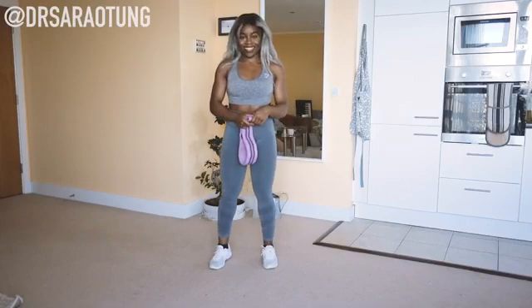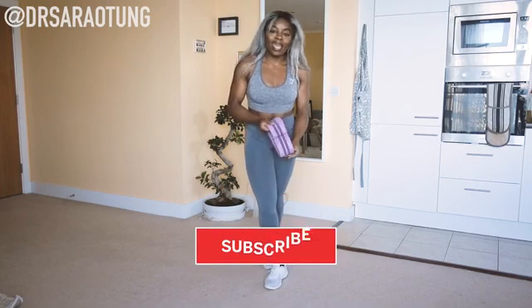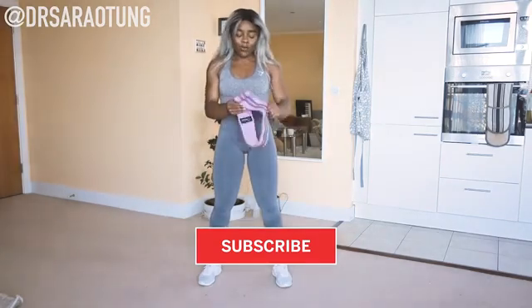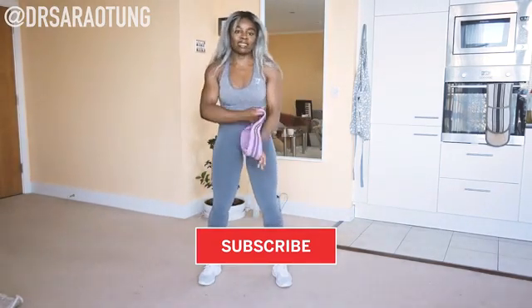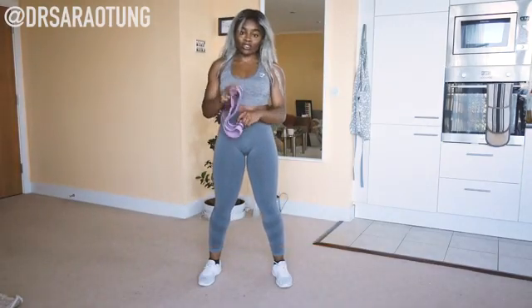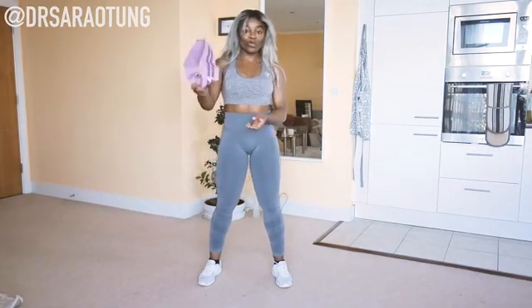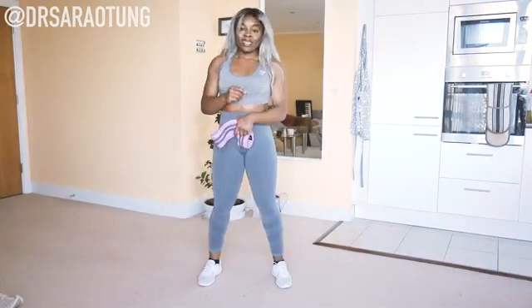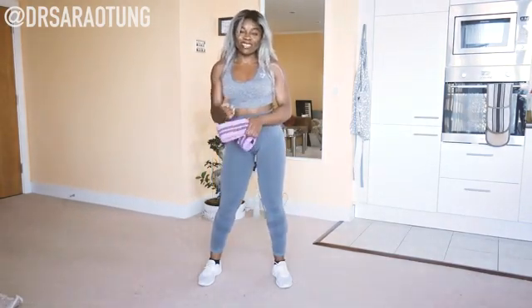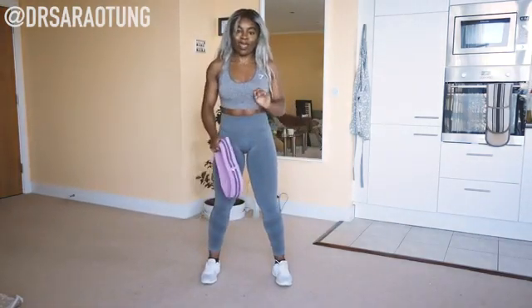Hello beautiful people, welcome back to my channel. Thank you for clicking on another video. In today's video we're doing a glutes and thighs workout, really focusing on building muscle. We're going to be using a resistance band that is pretty thick. If you want to get your hands on one, check out the link in the description box. Give this video a big thumbs up if you want more like it, and leave me a comment letting me know how you found it.